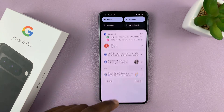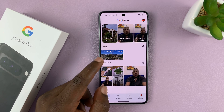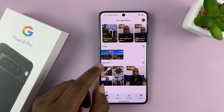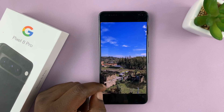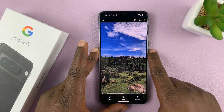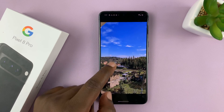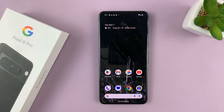I'll be showing you how to fix a problem on your Pixel phone where recorded videos seem to not have sound. For instance, this is a video and as you can hear, it's completely quiet. Even if I put the volume to the maximum, the sound was not captured in this video. I'll be showing you how to fix that problem.